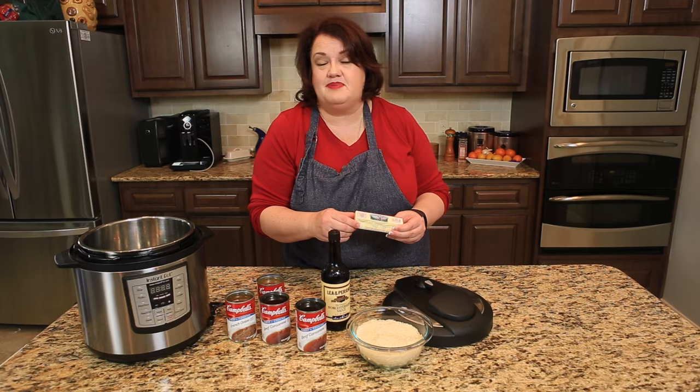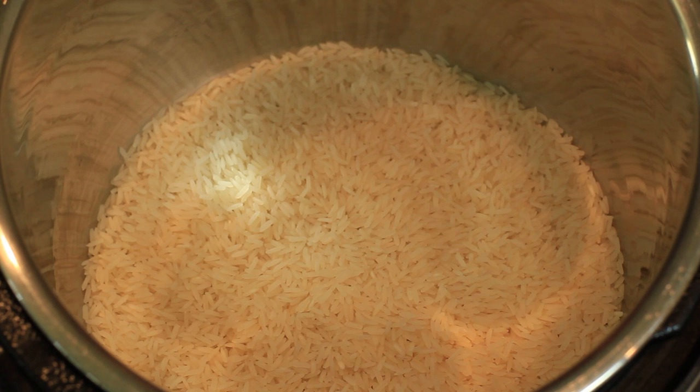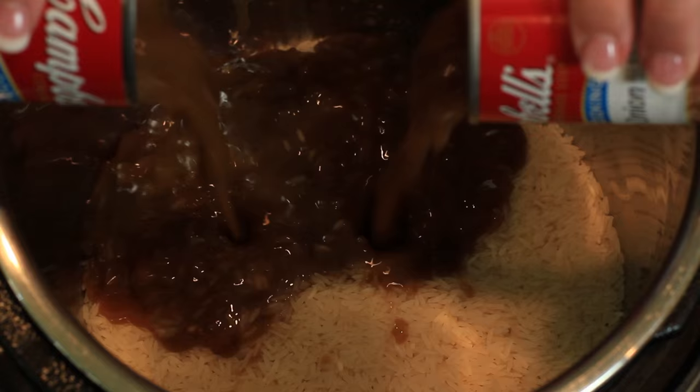So let me show you how to put this recipe together. We're going to begin with our two cups of long grain rice, then add our two cans of French onion soup, our two cans of beef consomme, a good couple of teaspoons of Worcestershire sauce, and one stick of butter.